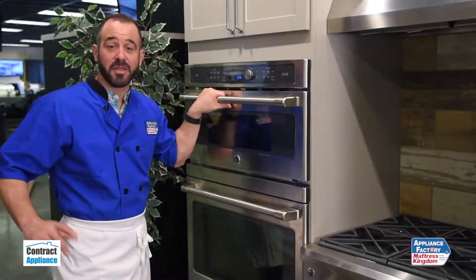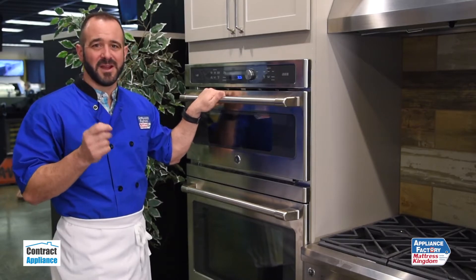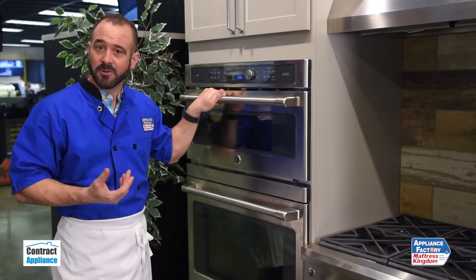This is Chef Mark and I'm at Contract Appliance with the Avantium Oven by GE. The Avantium Oven is a speed oven. It uses four sources of heat to cook things really quickly and accurately.